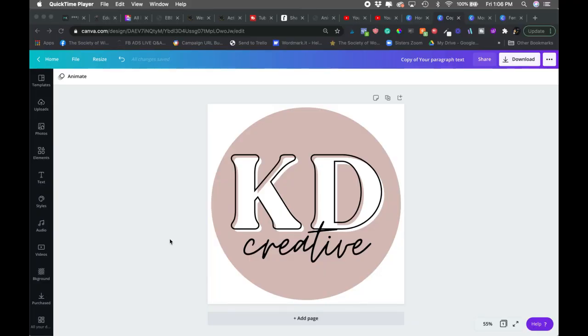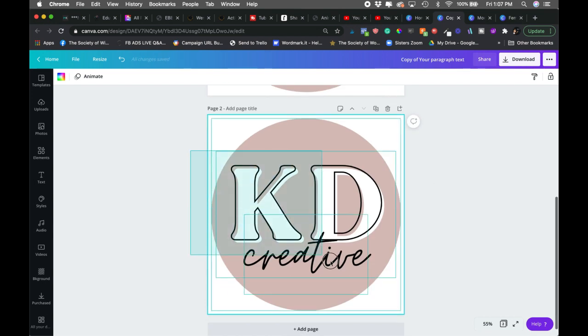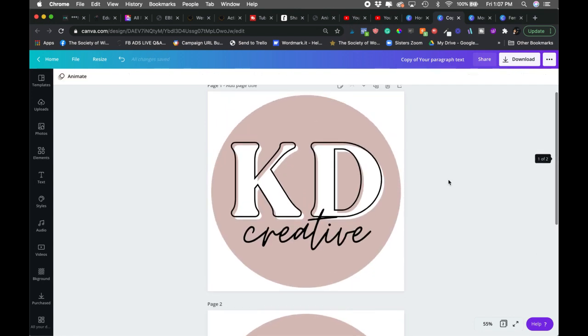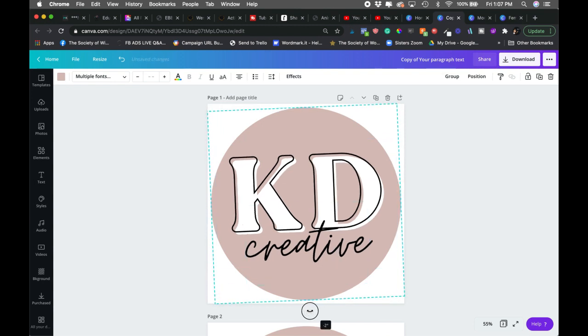Let's jump over to the computer. I have an Instagram size graphic open — 1080 by 1080. Any square design will work for this, but make sure it's a decent size. I have a circle version of my logo, but this works with whatever you want — a cute element, anything. I'm going to duplicate it, then select it all and rotate it just a little bit. You can duplicate as many times as you want; for this one, two works, and I'll slightly rotate this one in the other direction.